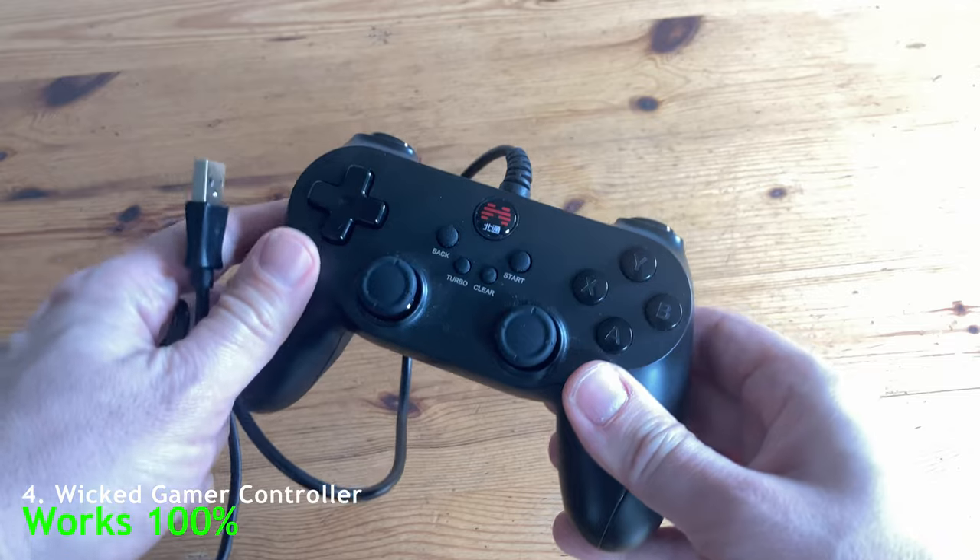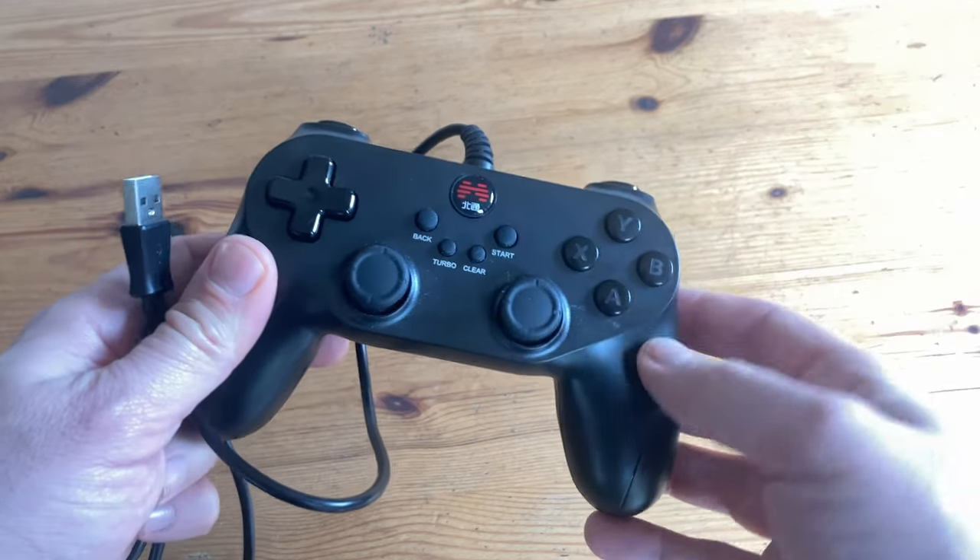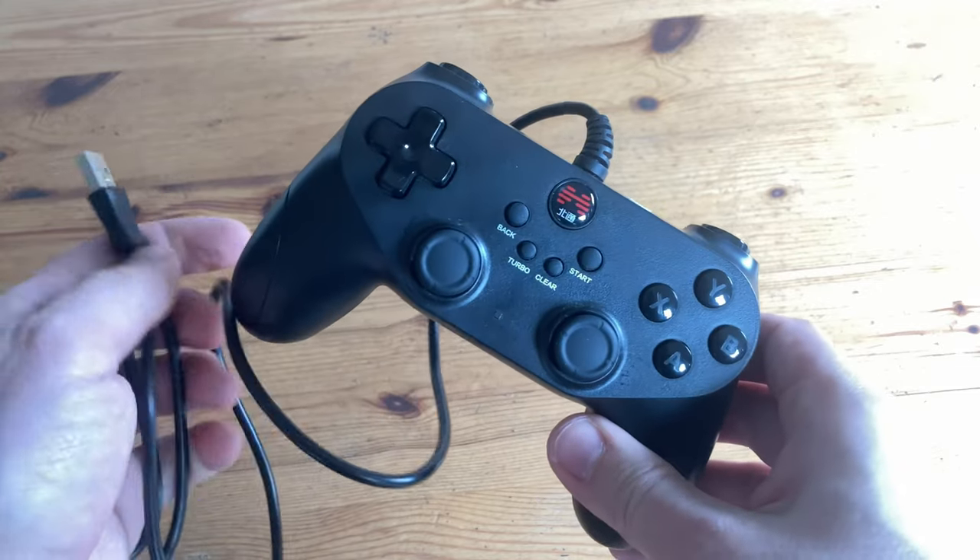This controller here also works, but you'll have to change mode by pushing this button here. The D-pad's pretty good on this one too, if you want to do Hadoukens.